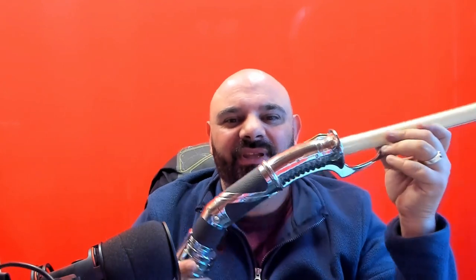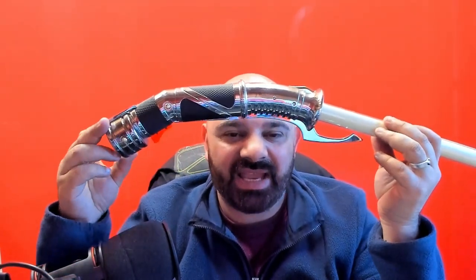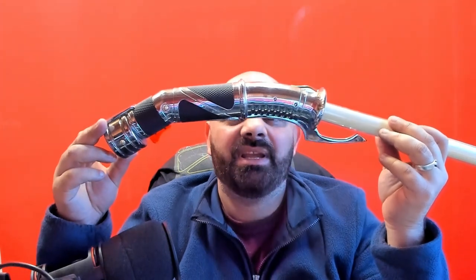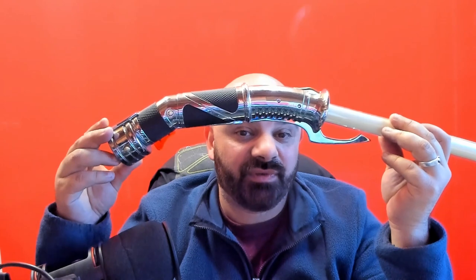But I never stopped looking for a Count Dooku, and I did find one. I'm going to show it to you now. Here it is — this is a 2008 Count Dooku by Hasbro.